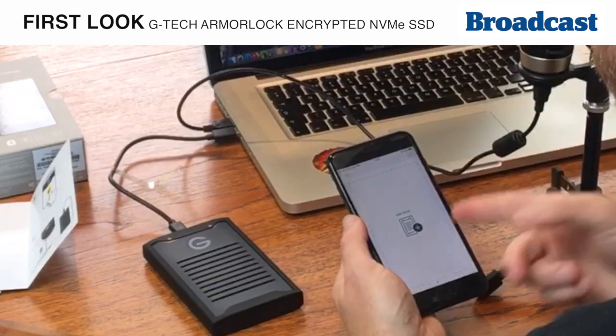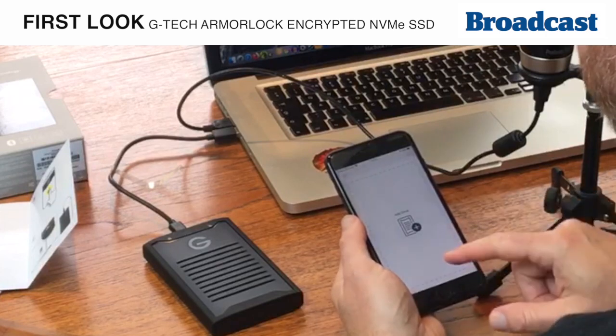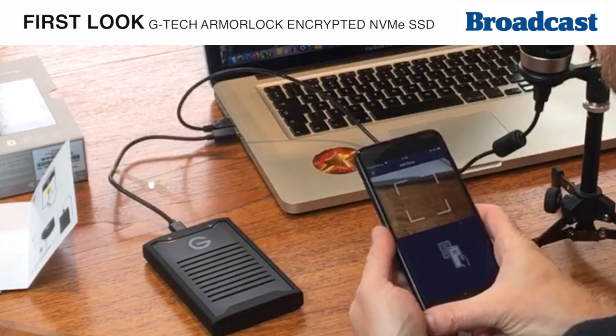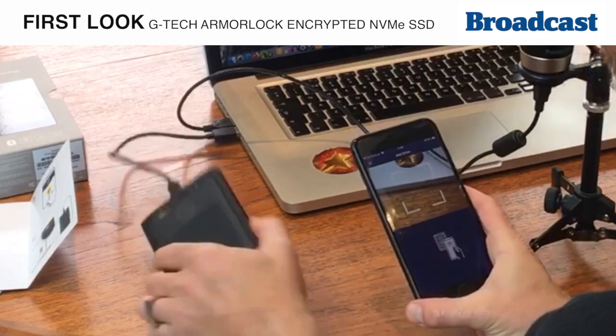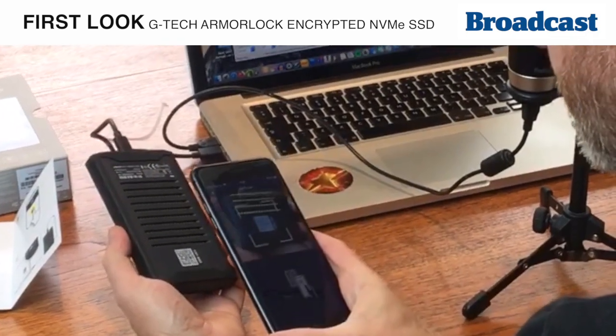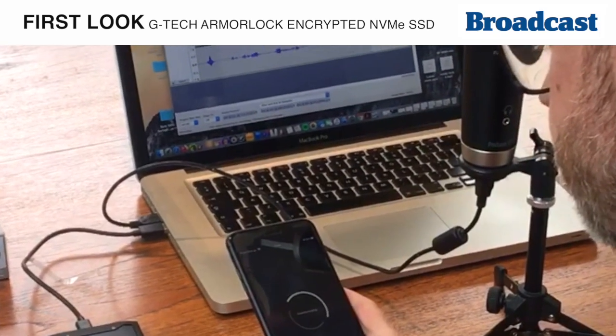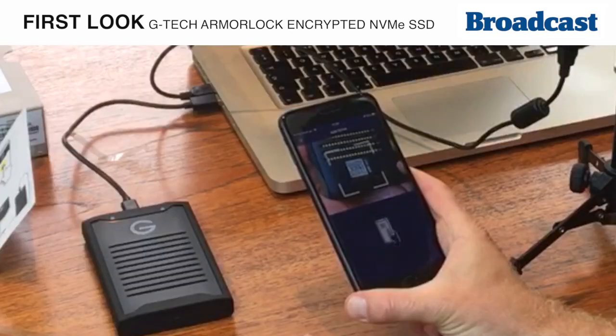We have no drives assigned to this phone yet, so I need to add a drive. I'll press 'Add Drive' and then it looks for QR codes on the back. It should find the drive — and there we are.